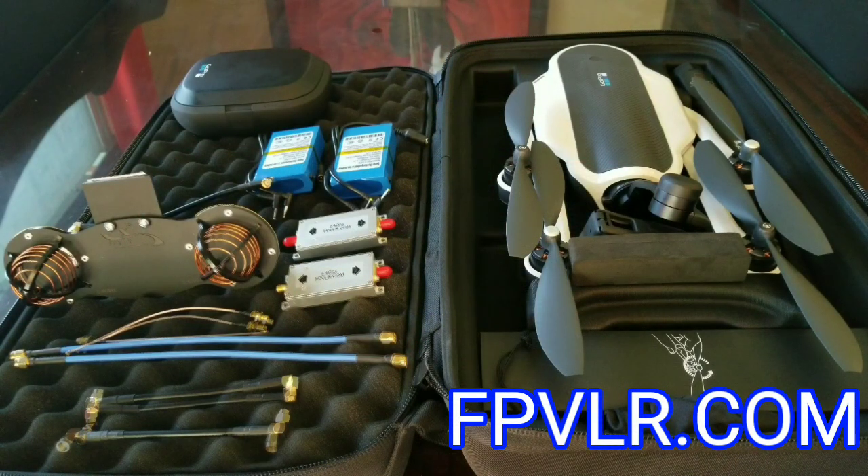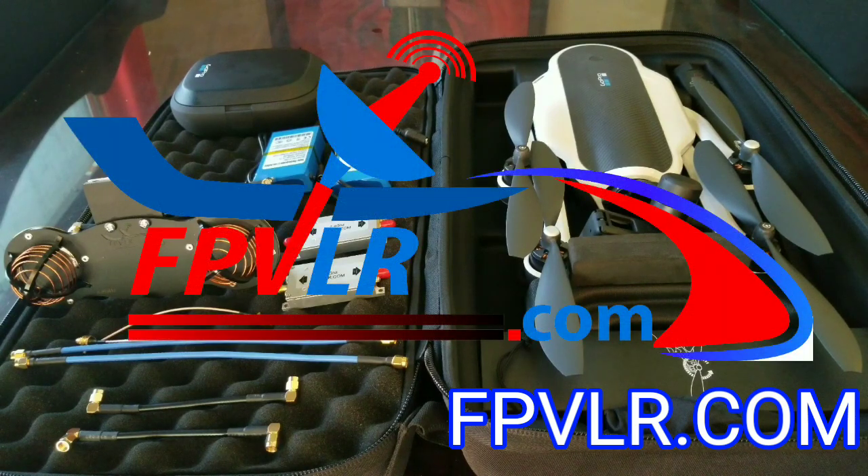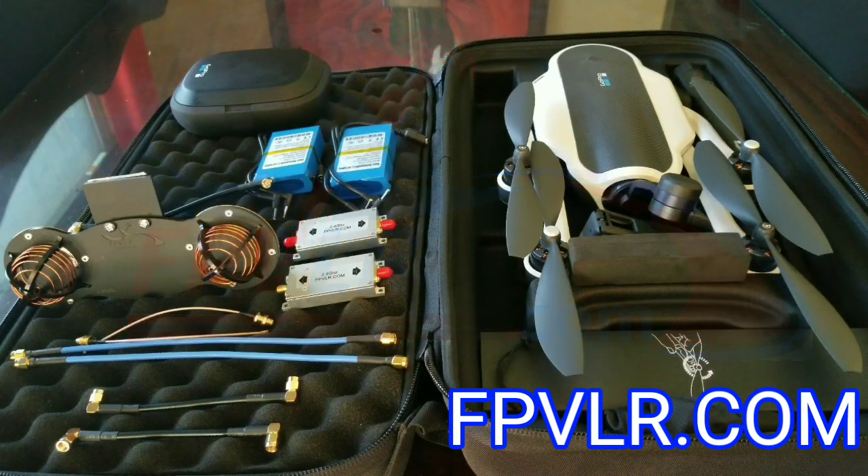I've been flying RC aircraft and in the drone industry a few years and have also been using long-range kits for different types of drones. The one that I highly recommend is the FPVLR hardware. You can use just the antenna alone and easily double or triple your range, or you can boost the scenario with a booster amplifier, and really you're going to out-beat the range of your drone battery — that's how strong of a signal these antennas create.